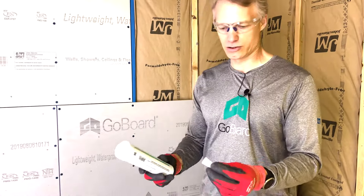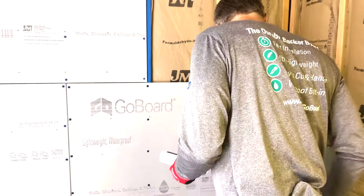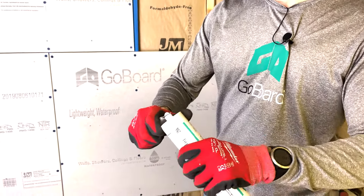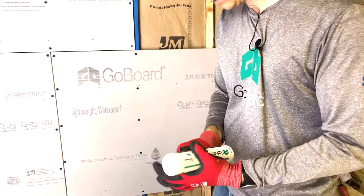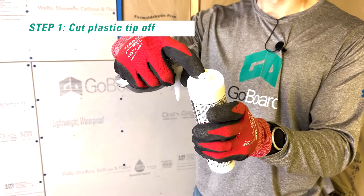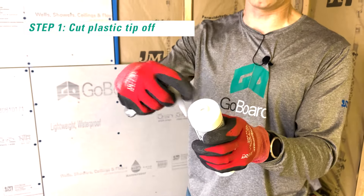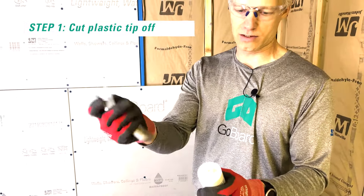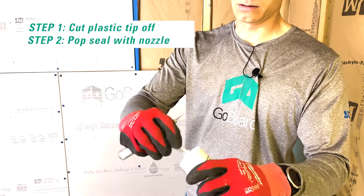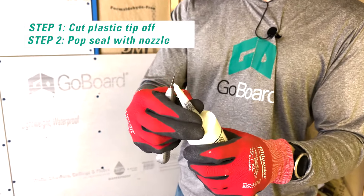The cartridges are 10.3 ounces and they come with a nozzle. To open the cartridge, we need to first cut the plastic tip off. There's also a seal inside the cartridge which extends the shelf life by six months, so this seal needs to be popped. What I like to do is take a nozzle and simply pop the seal like that, then twist the nozzle on.